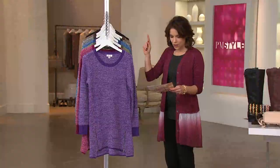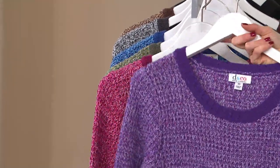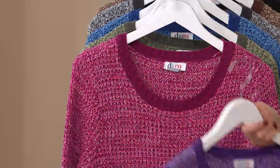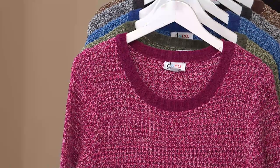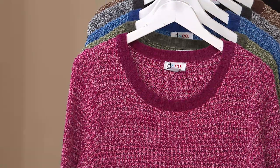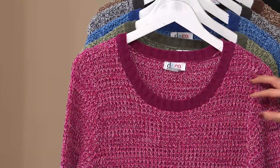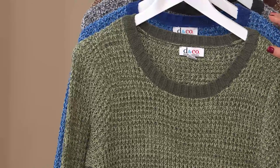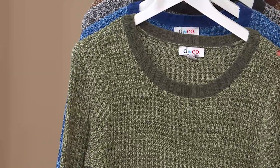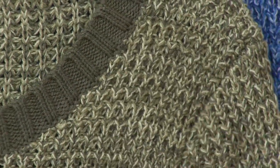I'm going to take you through the colors starting with purple — and imagine that, it's just called purple, not some crazy name. Available in extra extra small and then medium through 3X. Here it is in pink, and notice this is not a baby pink — it's actually a little bit more of cranberry around the top and around the cuffs, with some hot pink and white marled in. Extra extra small through 3X. Same sizes in the green, which is a deep beautiful olive green mixed with lighter sage and even a little bit of celery.